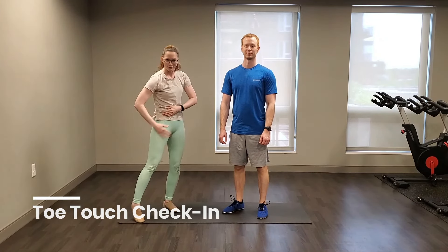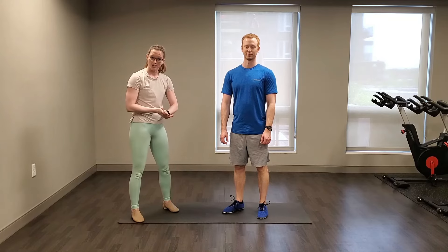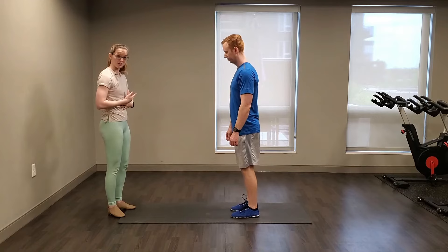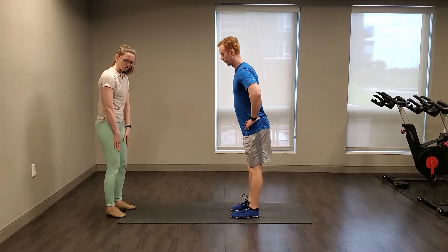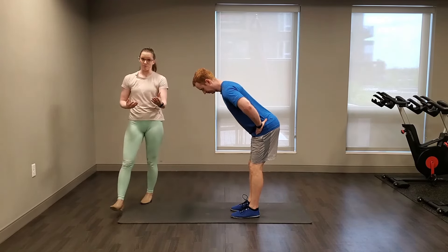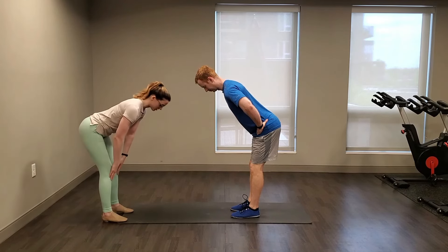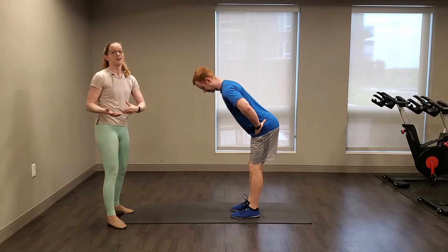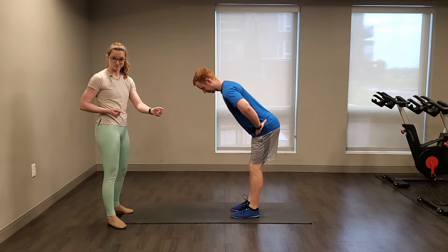Now that you've made it through all of that hip flexor and hamstring strengthening and stretching, let's check in on how that forward fold is looking. Take your feet about hip width apart, keeping your back nice and flat. Hands on hips or tracing your thighs — take a little bend in those knees and see how far forwards you can reach now. Maybe it's feeling a little better than the beginning of class. If not, don't panic — flexibility training is a long-term goal, which is why we're making this a whole 30-day challenge. It can take up to four to six weeks to really see or feel progress.